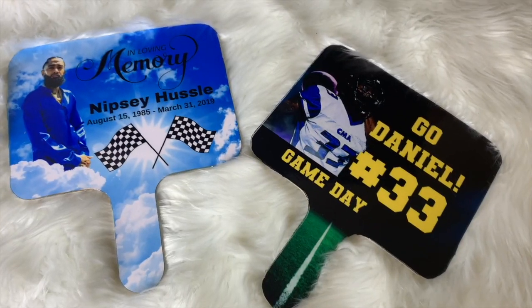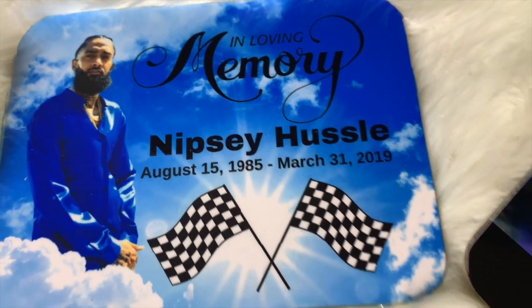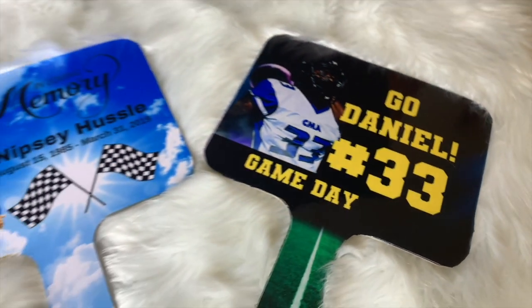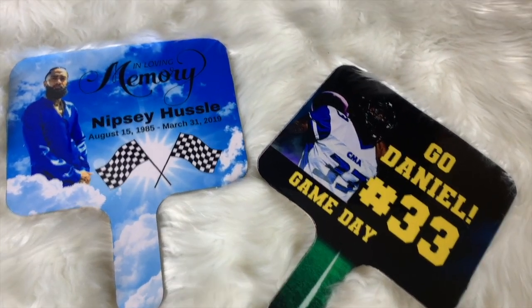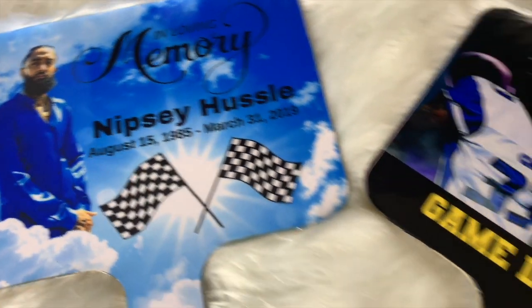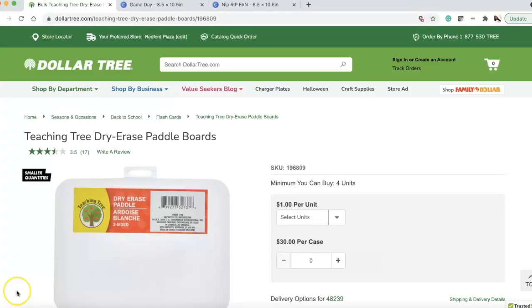You guys loved the way I designed these Dollar Tree dry erase paddle boards, and you wanted me to share how I created the images in Canva. So this video is going to show you how I designed these images from scratch inside of Canva. I'm so excited about this tutorial — these came out so well.